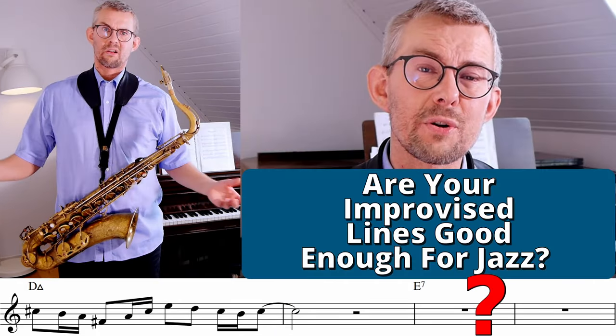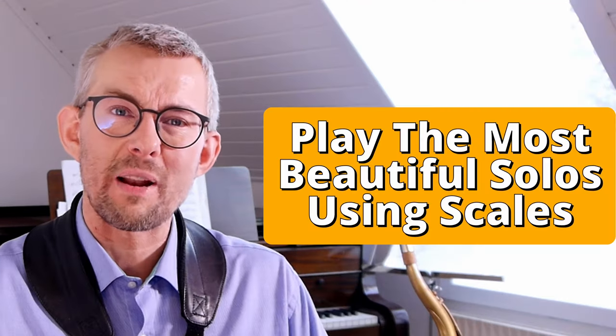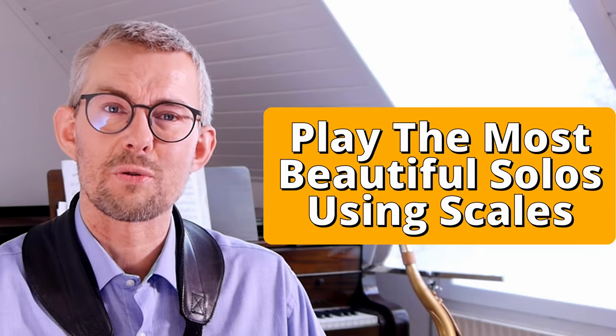Are your improvised lines actually good enough for jazz at all? We'll get started right away so you can add the scales to the chords and play the most beautiful improvised solos ever.